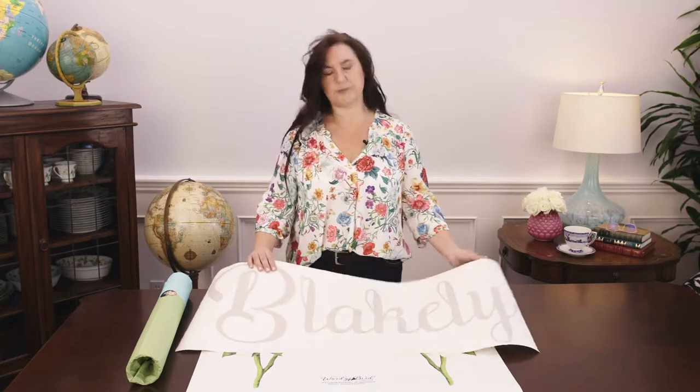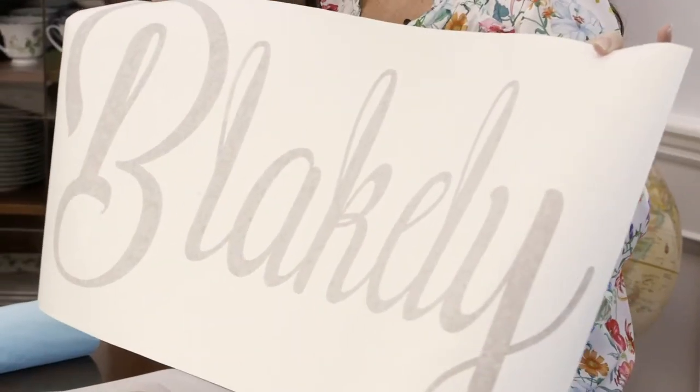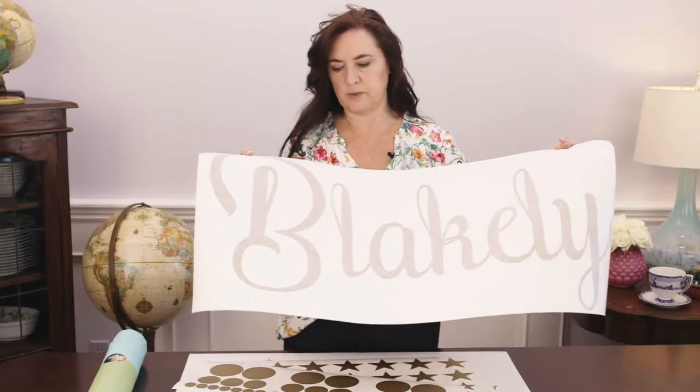The first type is a vinyl decal that comes with a transfer tape on the top. It's a decal that's been cut from a very, very thin vinyl, so it will look like paint once it's up on your wall.